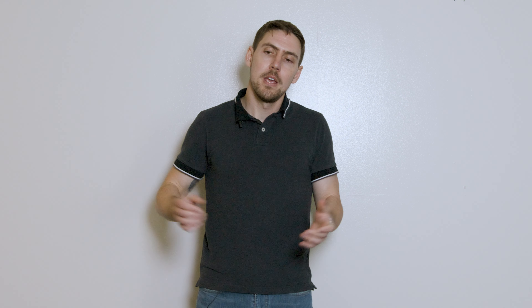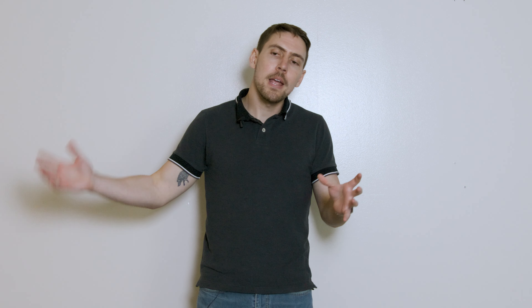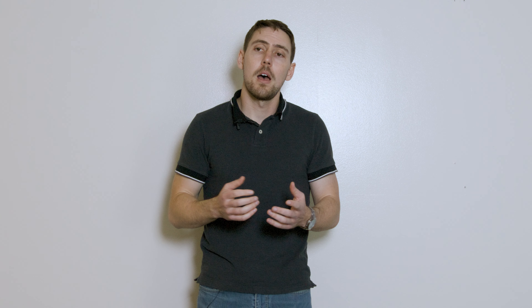Starting off, we're going to be talking hops 101. So what is a hop? The hop plant, humulus lupulus, is a vine that grows up to about 20 feet tall along a trellis. But what we're really interested in as brewers is the hop flower, which has a couple of different components: the strig, the brach, the bracteal — all of this is vegetable matter essentially protecting the lupulin glands, which is what we're really interested in as brewers.